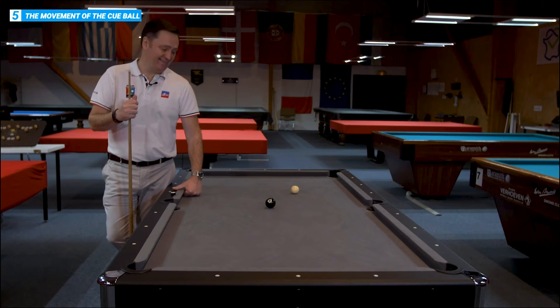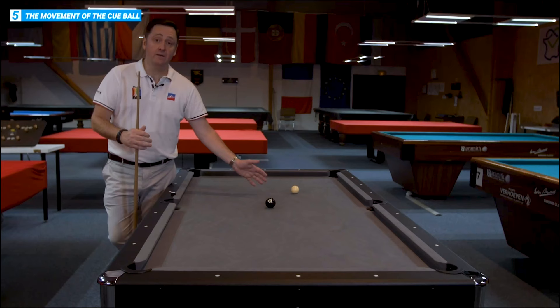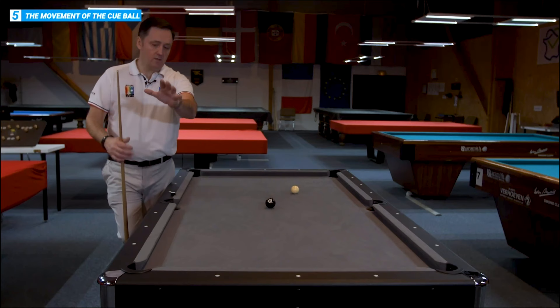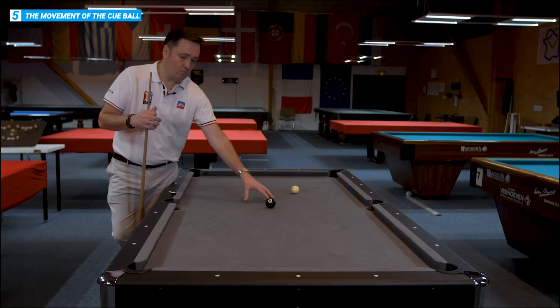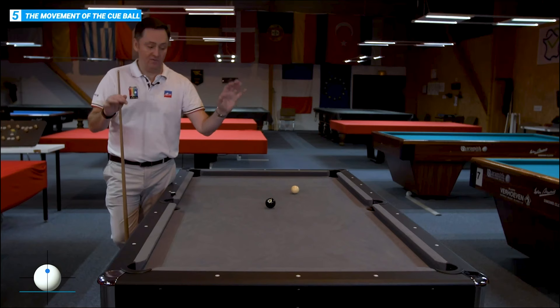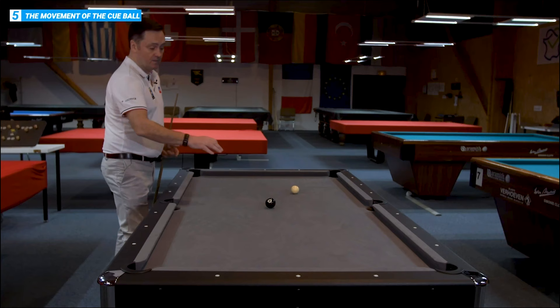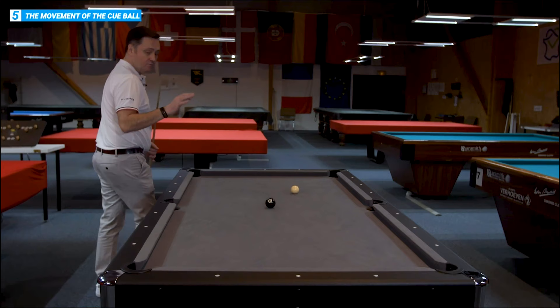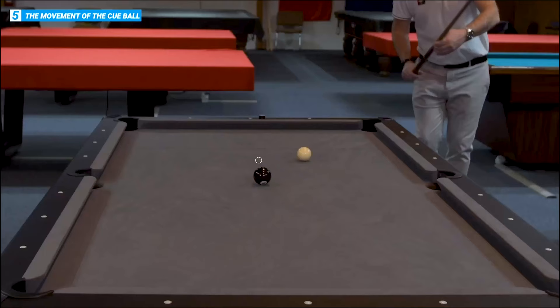Last one — almost professional level. This is just to show you an exercise to keep your cue action nice and straight. We're going to start off with just potting the black and stunning the white, so the white stops dead and takes the place of the black. Concentrate on potting the ball, hitting the white just slightly below middle to make it stop. Then we move on to the same shot with a follow-through. If you can pot the black and the white in the same pocket, perfect. And the same screwing back — pot the black and try to screw the white back into this pocket. The most important thing is always potting the ball.